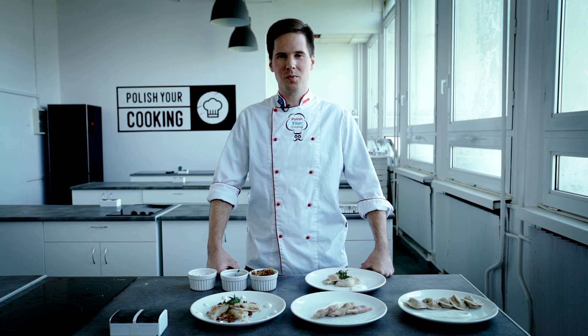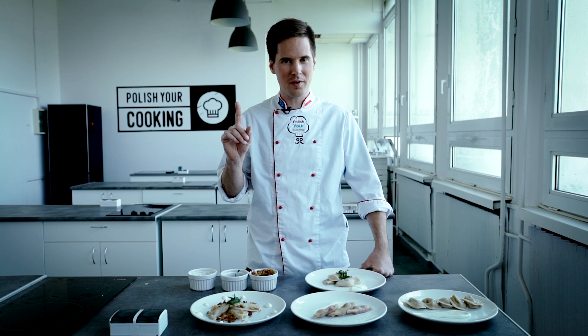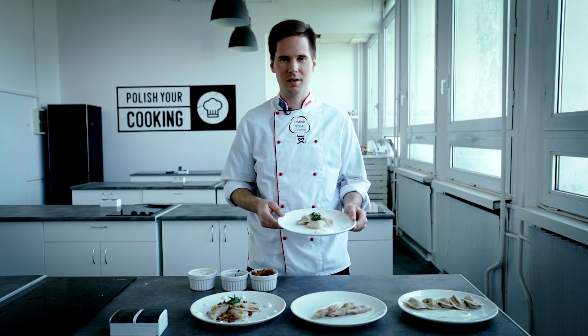Pierogis are synonymous with Polish culture. So on today's episode of Kult America, we are with Polish You're Cooking to learn how to cook pierogis, including my favorite, pierogi krasove.